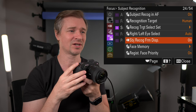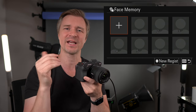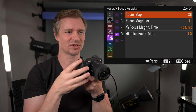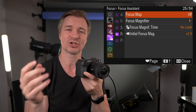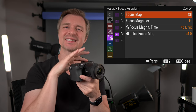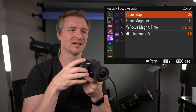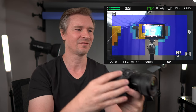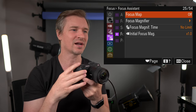Left/right eye select — I leave it on auto. Face memory — if you're shooting a wedding, you can register the bride and groom so the camera picks up on their faces more than everyone else. The focus map I actually find very useful, especially for product videos when I'm trying to show a product and just want specific text in focus. It creates a blue overlay — the blue area is not in focus — so you can really hone in on what is in focus, better than focus peaking for me.